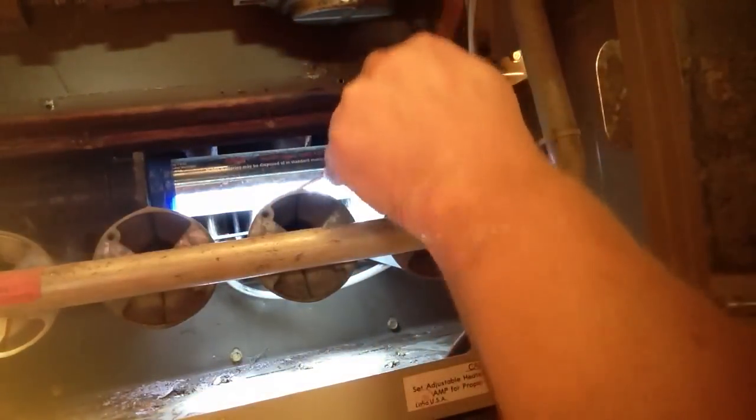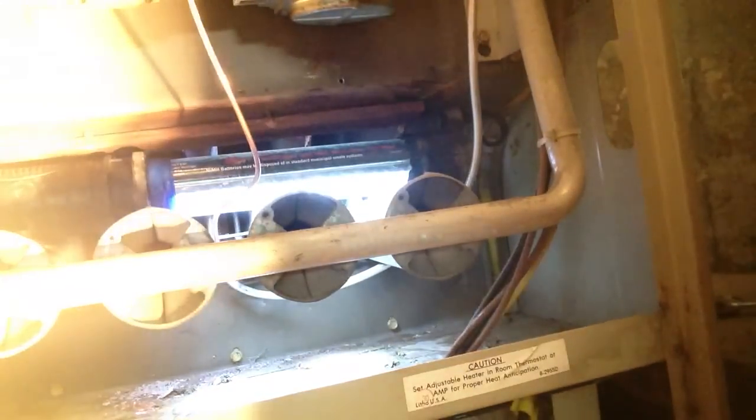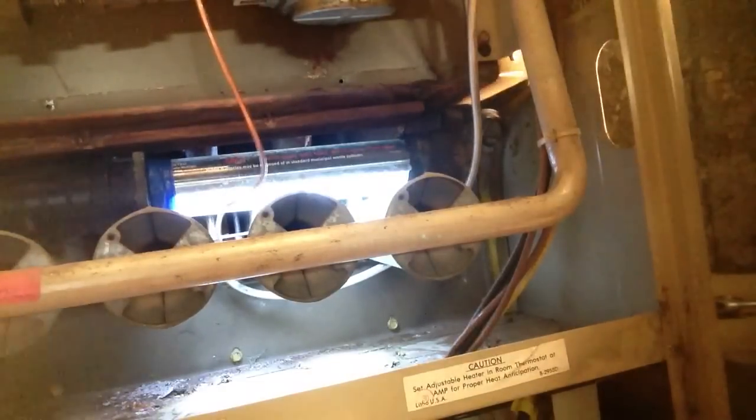So we'll slide our new thermocouple up into the holder. We'll swing it where we want it to go, and it's seated. Next thing you want to do is hook up our wire into the gas valve. That threads in and you just give about a slight quarter turn tightening — you don't want to overdo it. It is simply a matter of just turning in a threaded part into your gas valve. Okay, that's in there.